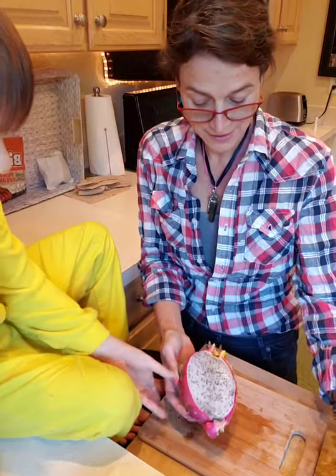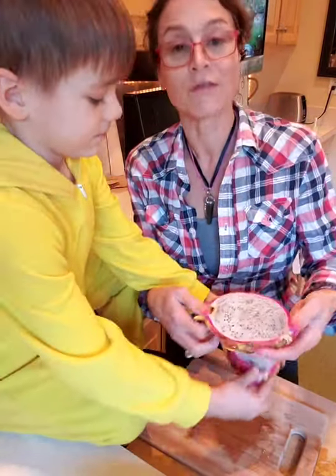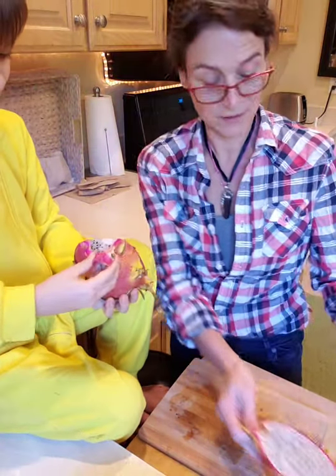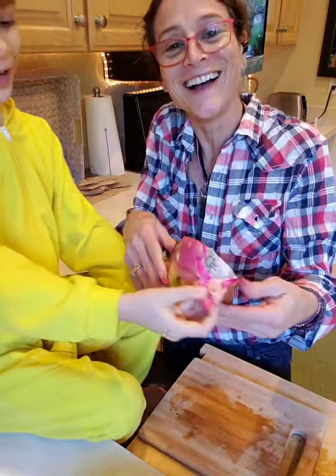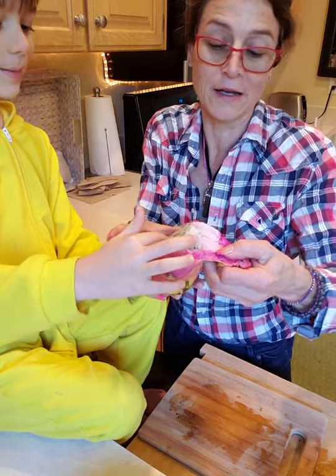There it is in half. And then it said that we've got to peel the fruit back from it. Look at the skin — it's so pretty! Let's see if we can peel it off. I kind of want to take a bite of it.